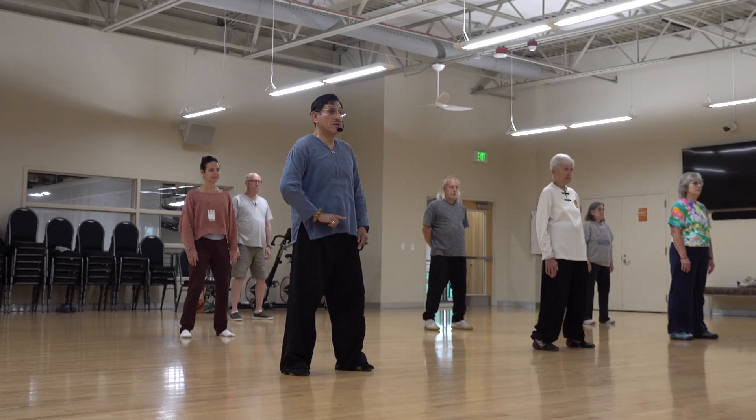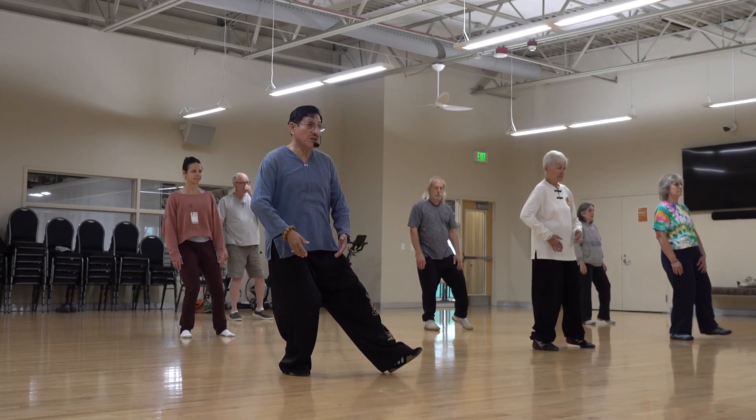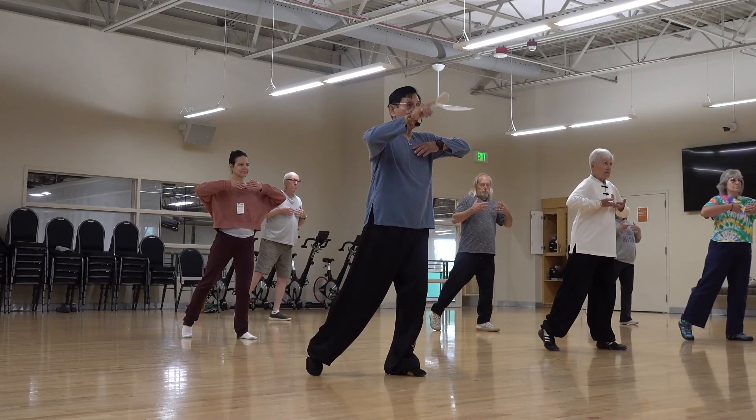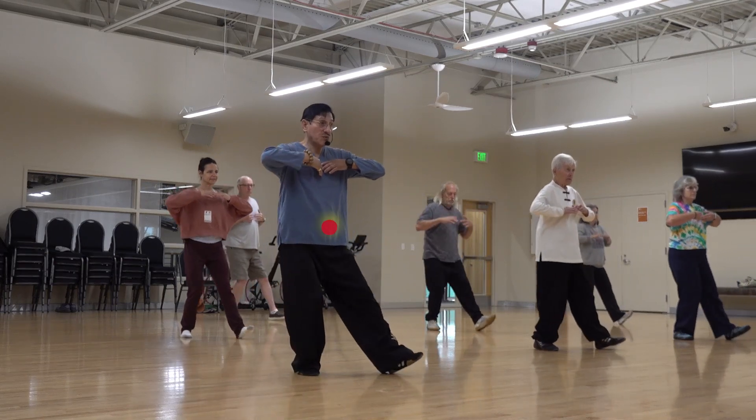And now we should walk using your hands. Step. Breathe. Are you ready for contracting any time that you move your leg? You go contracting.